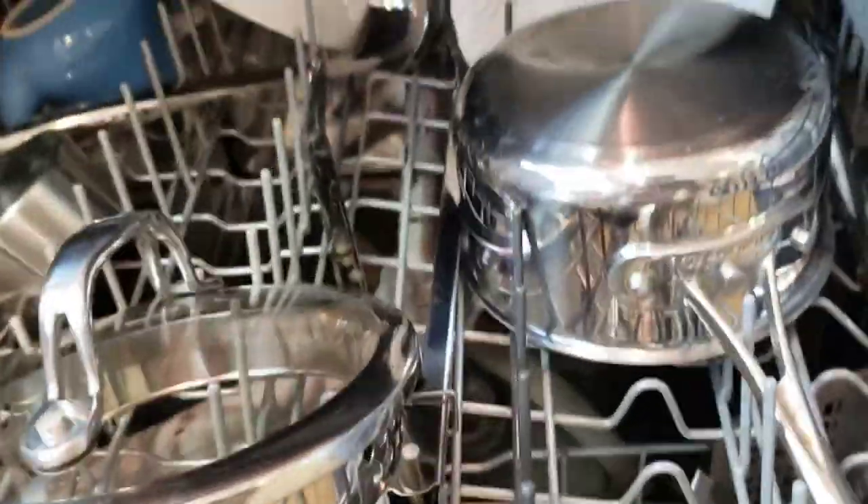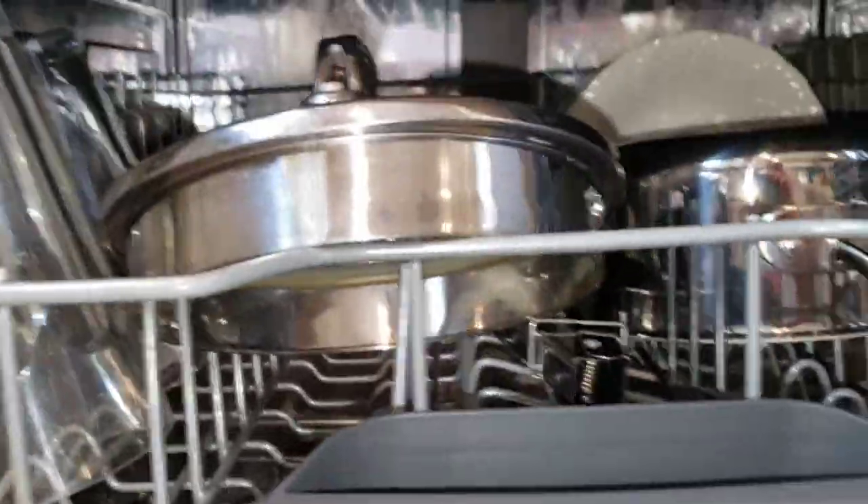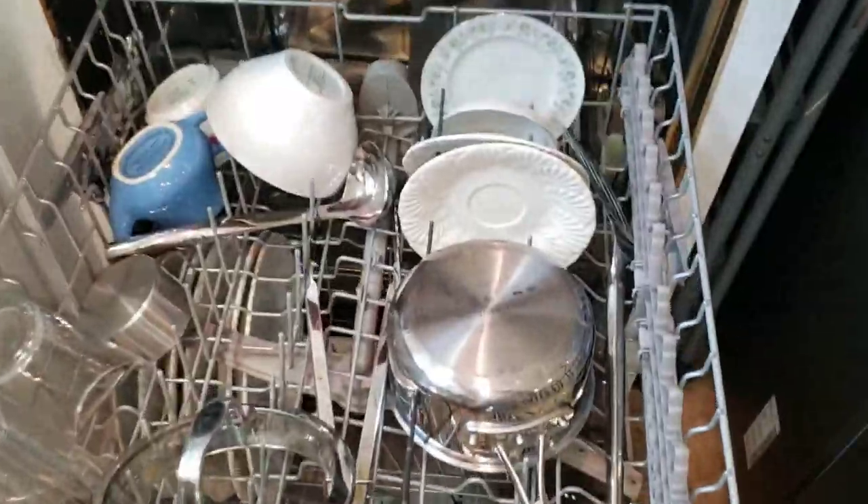There's your bottom rinse wand, and if you put a light on you can see there is a top wand up there as well. So you've got the top, middle, and bottom wand. All stainless steel inside - easy to clean. Excuse my yorkie - any noise that sounds like a knock is a knock at the door to him.